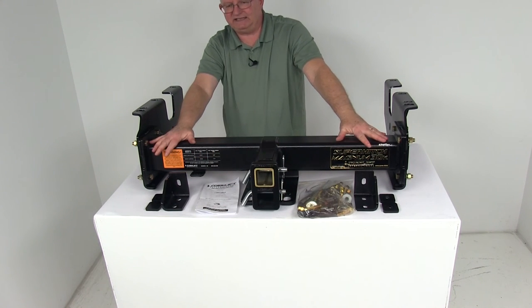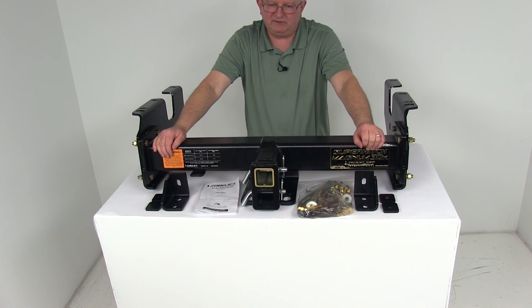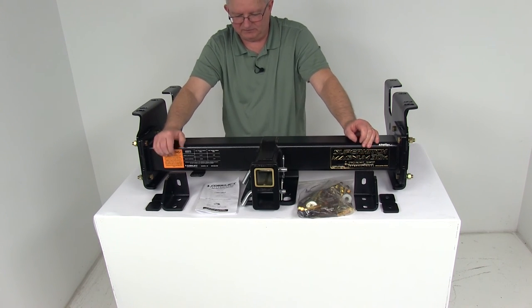The rating on this is Class 5, meaning it has a maximum gross trailer weight capacity of 20,000 pounds, or when used with weight distribution, it increases to 30,000 pounds. The maximum tongue weight is 2,500 pounds, and when using weight distribution, it increases to 3,000 pounds.